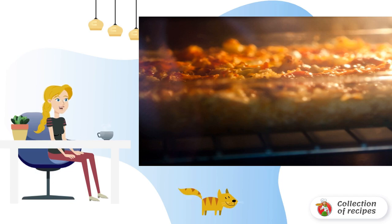Put the vegetables on the bottom of a baking dish. On top of them place portions of fish. Season with salt and pepper. Place in the oven for 15 minutes.